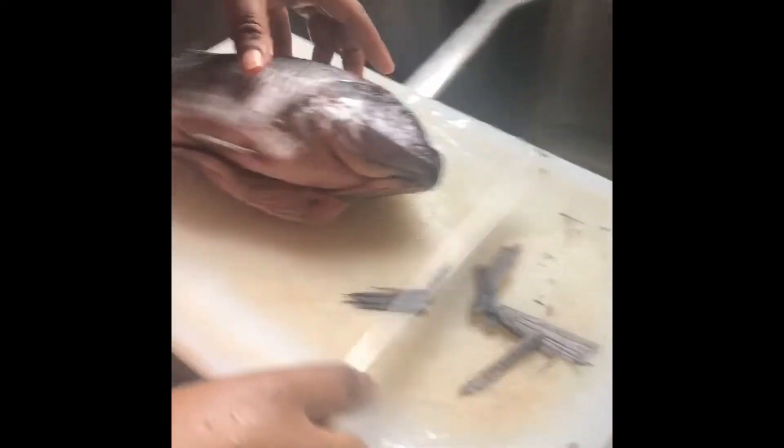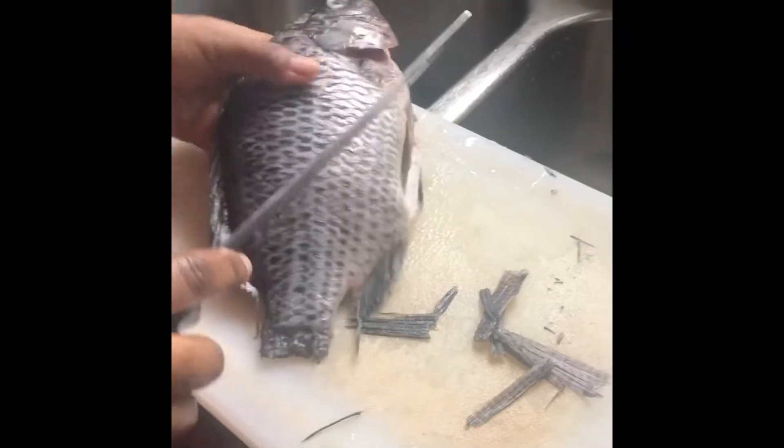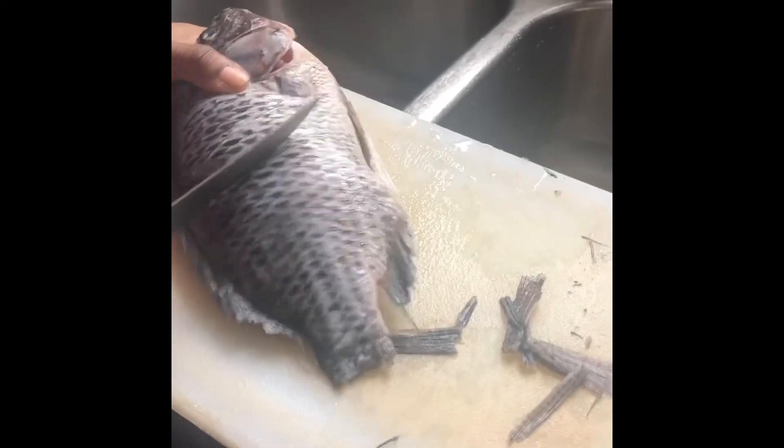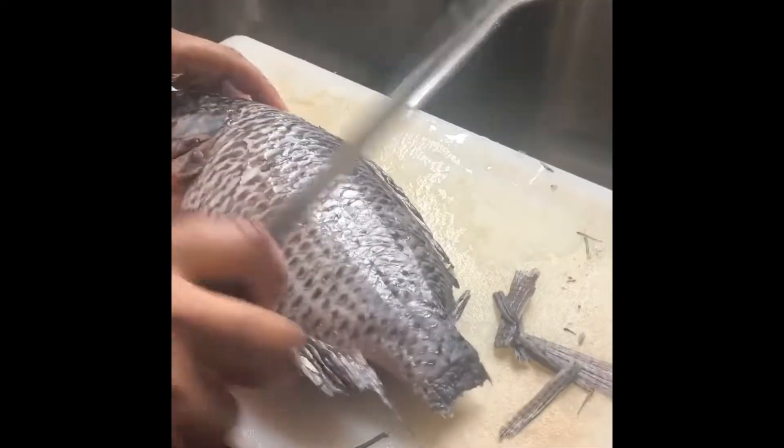I've tried to cut off the scales from the fish as much as I can. Now I'm just going to wound the fish on both sides.